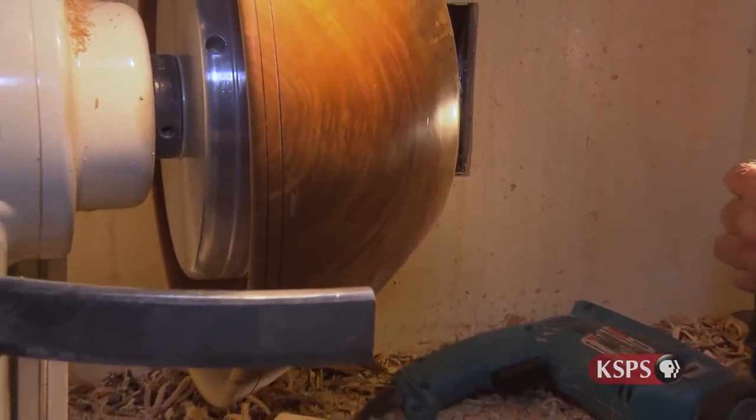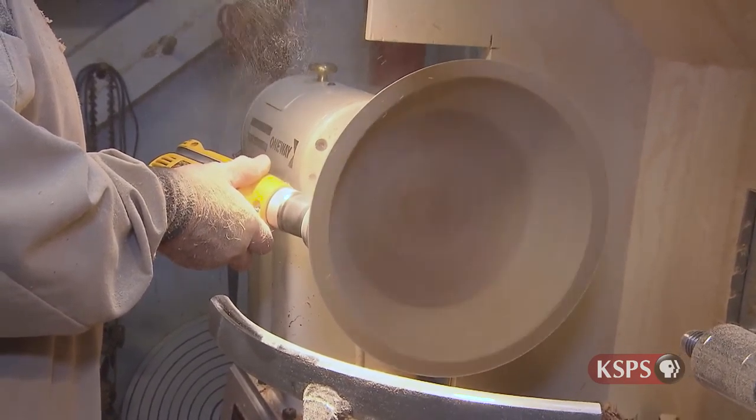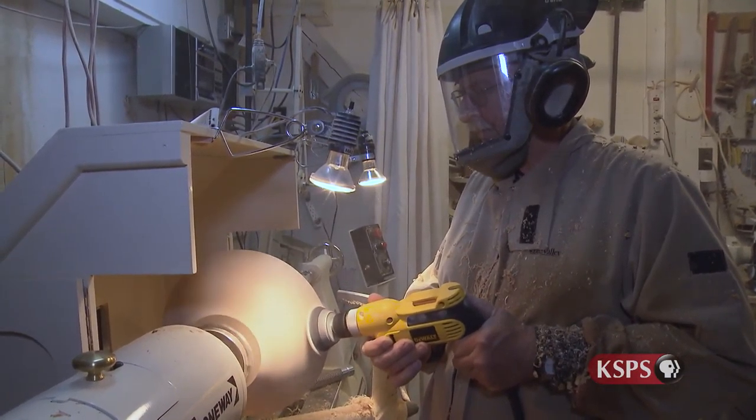If anyone tells me they can make a perfectly round bowl, I'd like to know what kind of drugs they're on, because it just doesn't happen. Wood is always moving, and you notice when you look at some of the stuff that is drying, how much it distorts in the drying process. When I'm turning the bowl, I do the outside first — the finishing part — and I sand it before I even touch the inside, because often when I turn the inside out, the bowl changes shape and it's next to impossible to sand the outside. It just moves when it's in the lathe.